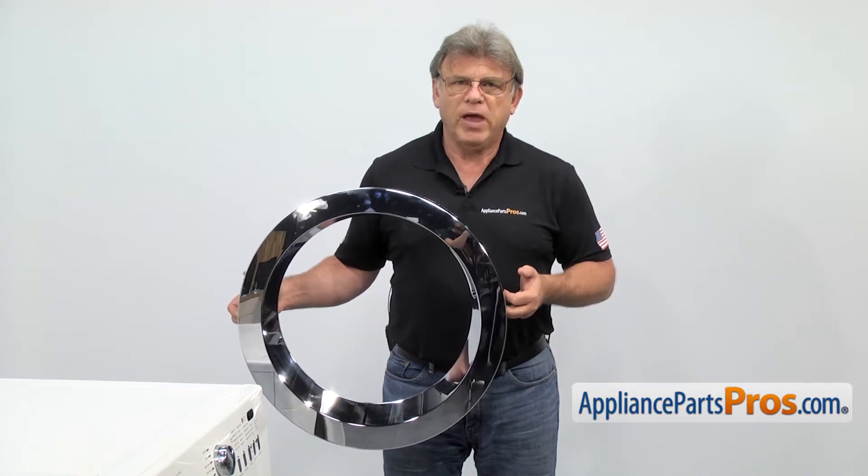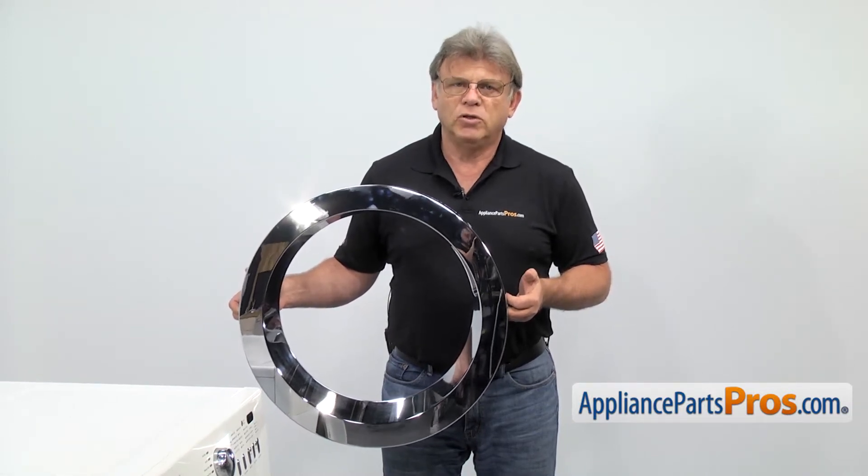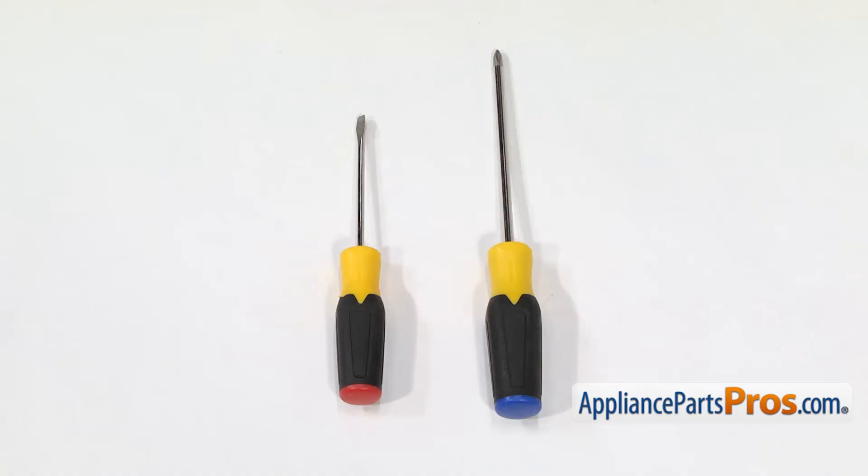The main reason why the outer door panel would need to be replaced is if it cracks, not allowing the door to close properly. For this job, we're going to need a Phillips screwdriver and a flat blade screwdriver.